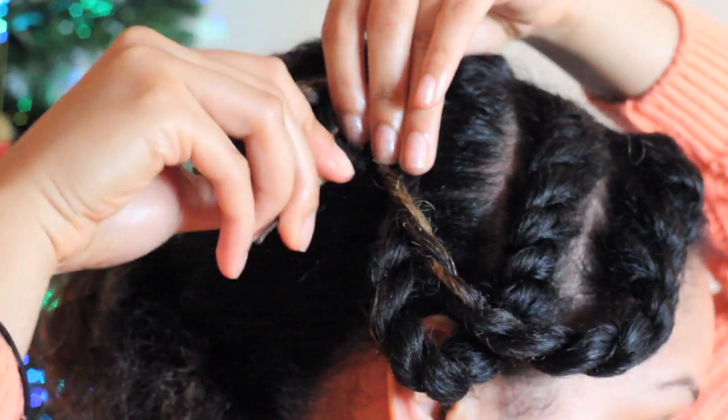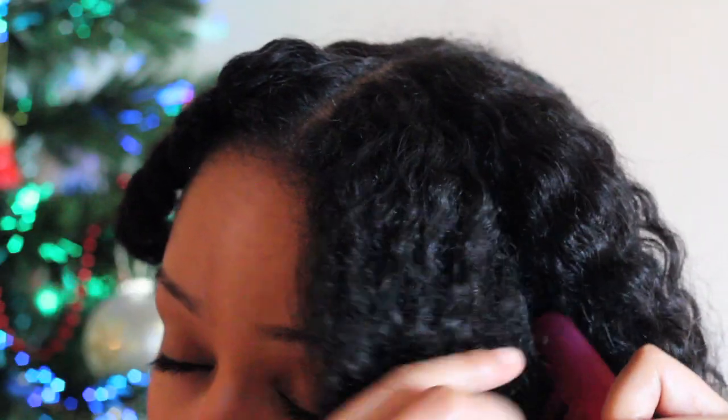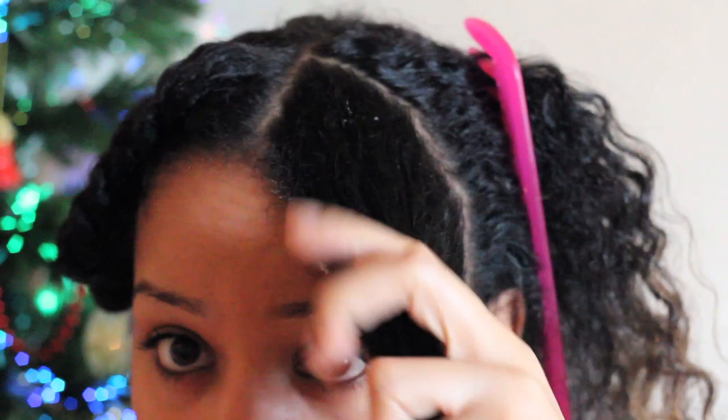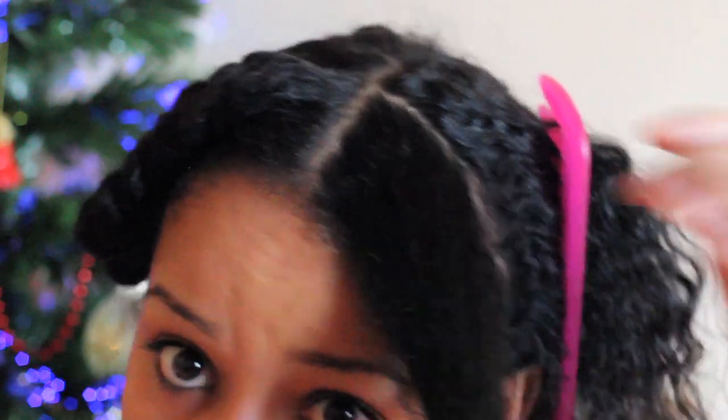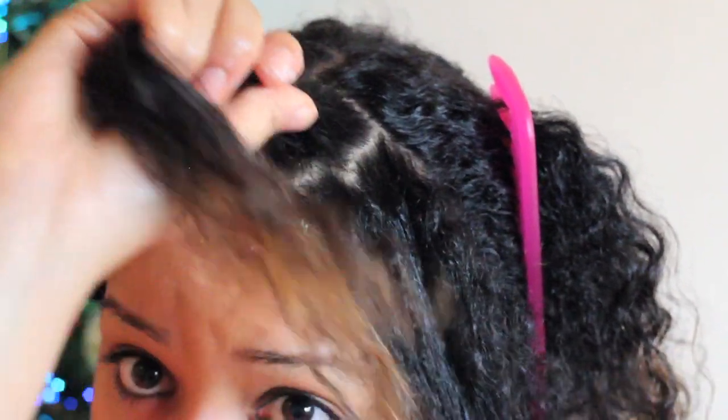Once again, put the twist out of the way because you're going to start on the next section. Half the section, apply product to any dry parts, comb through, and begin twisting.